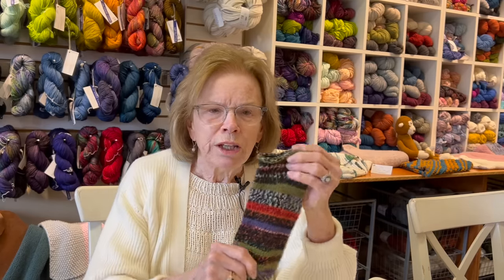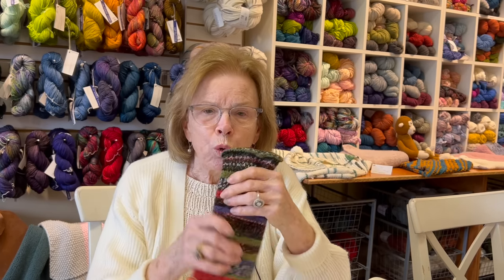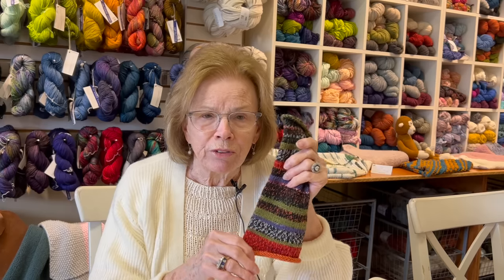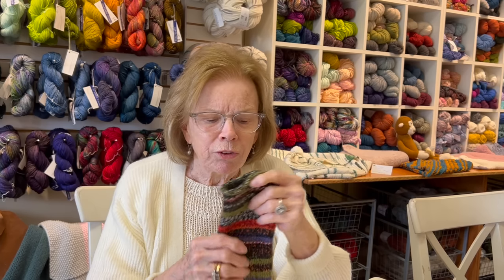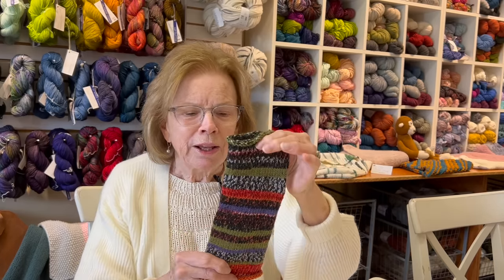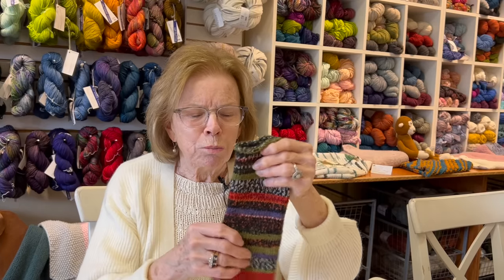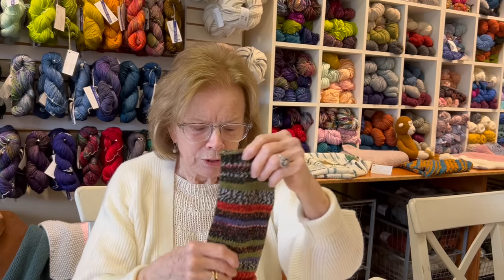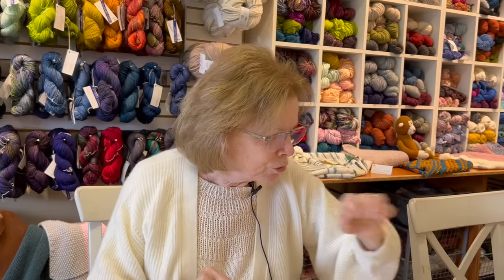If you're interested, I recommend the minute you see the email that you order because they're a very popular item. You can do this on double points, magic loop, or if you have those great Chiao Goo shorties — they're like nine or twelve inches, very easy to knit. The wonderful thing about this yarn is it makes you look like a genius. The colors are in the yarn and I don't know how they do it — I think there's probably some computer program in their dyeing room — but we will have more in the shop.